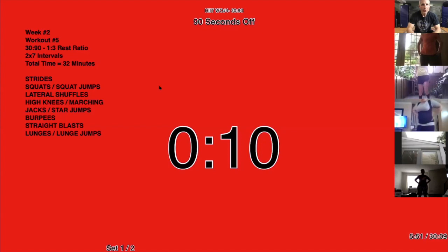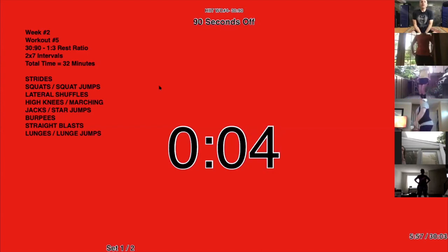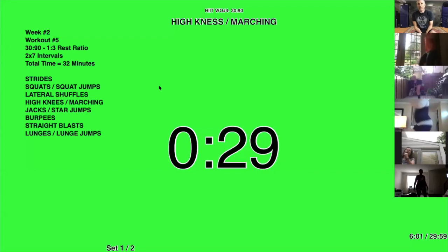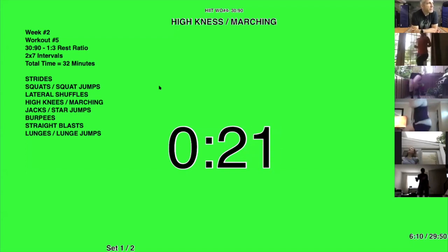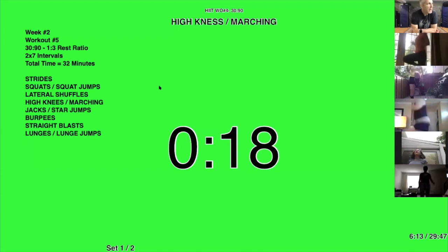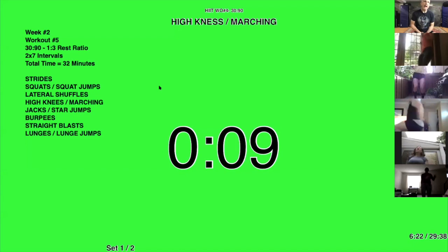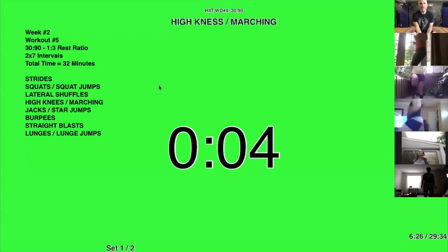Next up: high knee running, or marching — you can do marching instead of running. 5, 4, 3, 2, 1. And if you do marching, you want to try to get your knees up. Same thing with high knee running — it's like a whole new exercise if you get those knees up. 10, 9, 8, 7, 6, 5, 4, 3, 2, 1. Time.